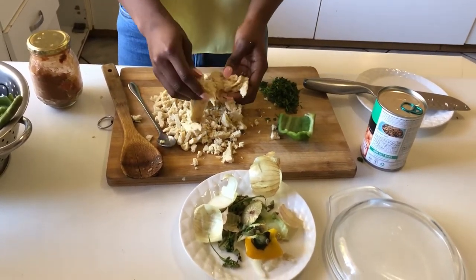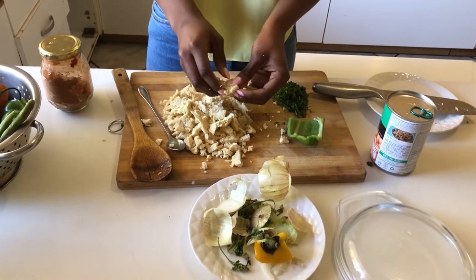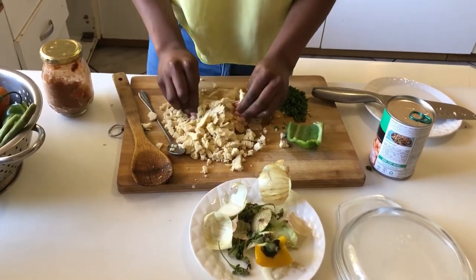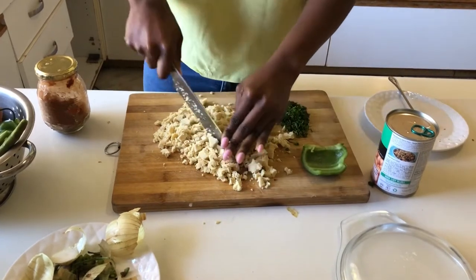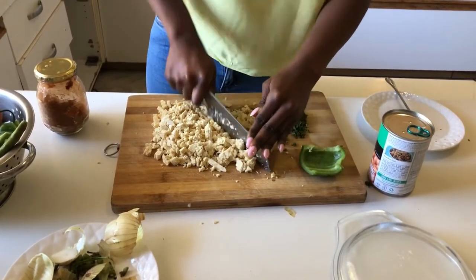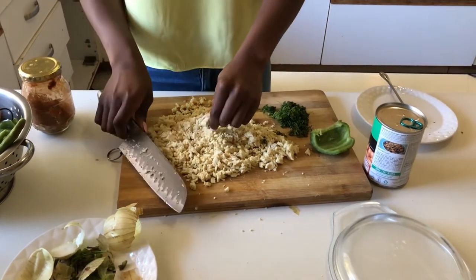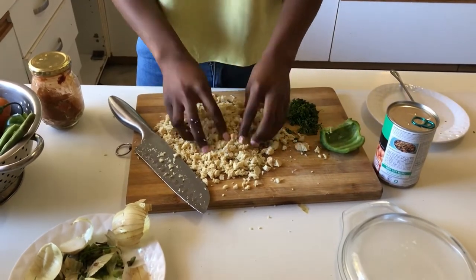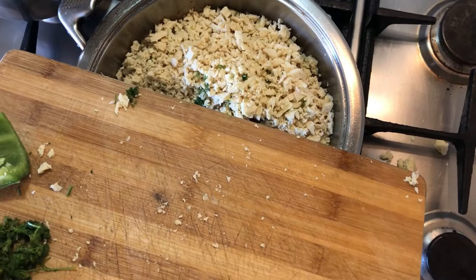If you don't have tofu or you're allergic to soy, you can opt for something else like blended walnuts. It also works with breadcrumbs - I've tried it before and it's really yummy. The blended walnuts do something, I don't know what they do but they do something. I'm just going to crumble it up to get a finer texture, using my hands for what the knife couldn't do.